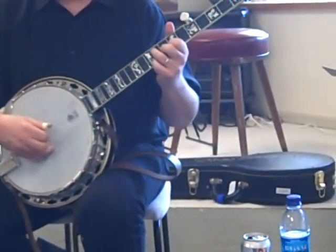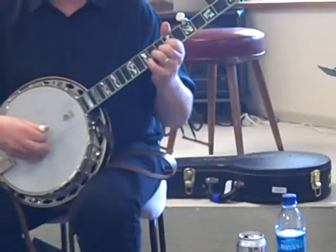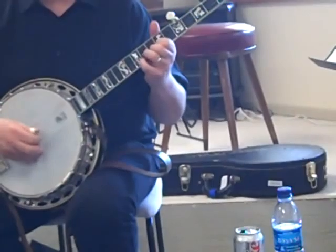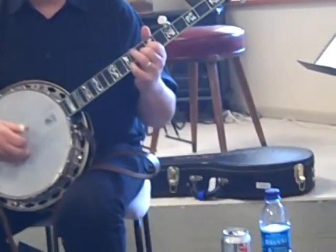Alternating thumb on the pull-off. Third string, third, second, fourth, first. And that's one of the main licks I got out of that.